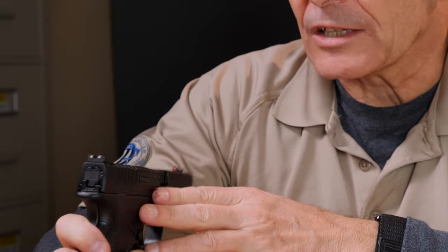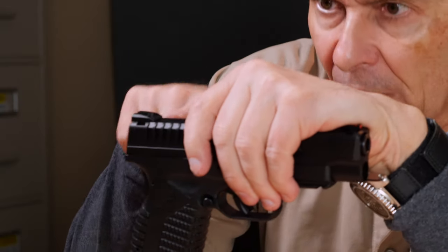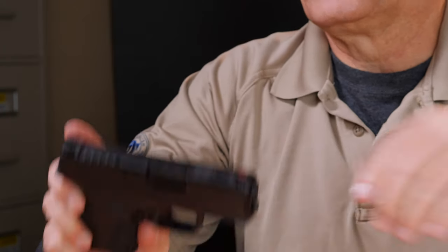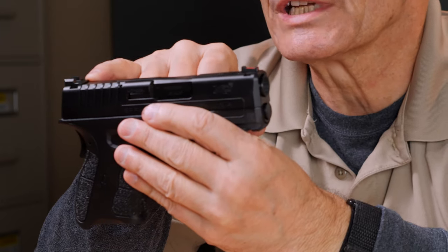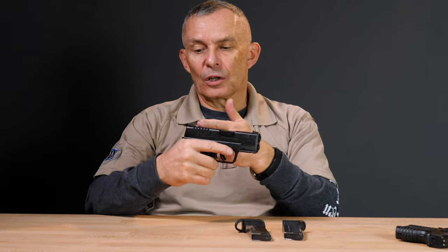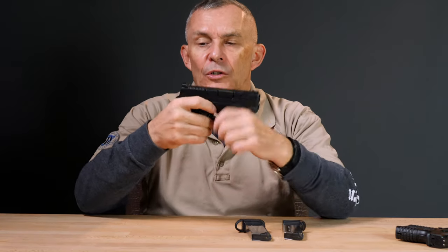The rear sight has two white dots, but they changed the profile. The first generation guns had a low profile slanted sight that looks really cool, but the Mod 2 has a step in the front of it. That step is there for a reason: if you had to cycle this pistol one-handed, you can hook that sight — it's stout in the dovetail — and rack the slide on a table, the back of your shoe, or something similar. That step gives you a shelf to be able to do that.